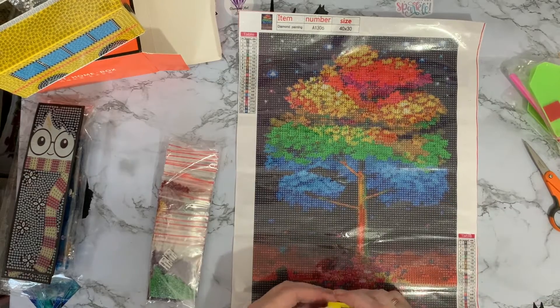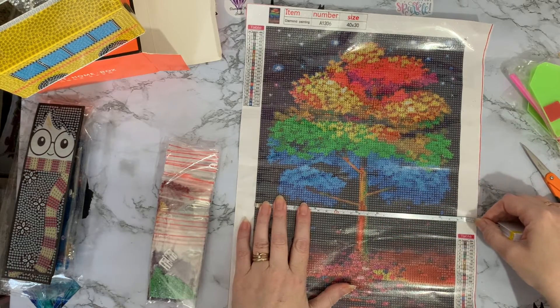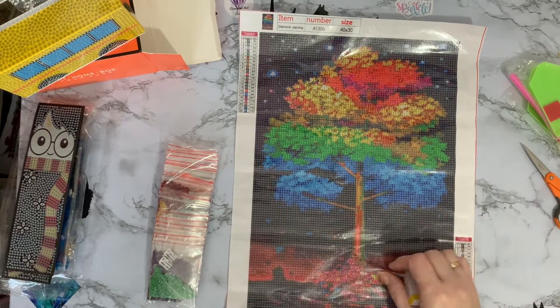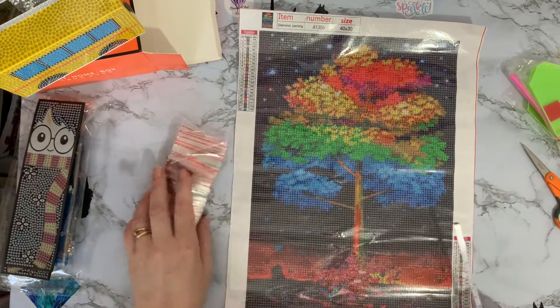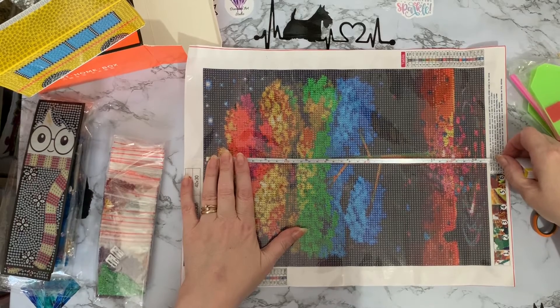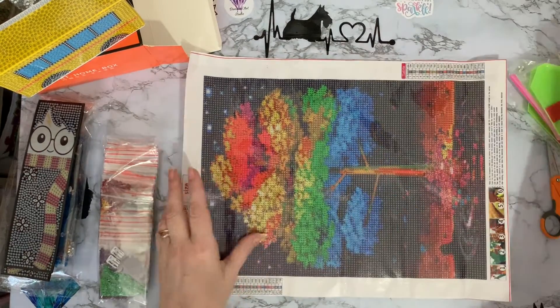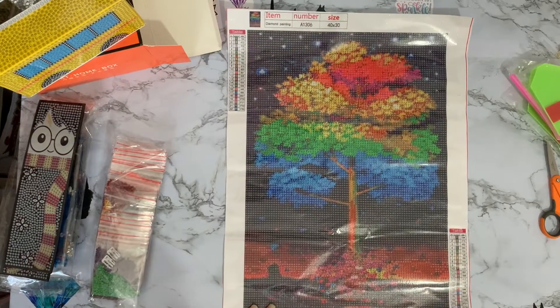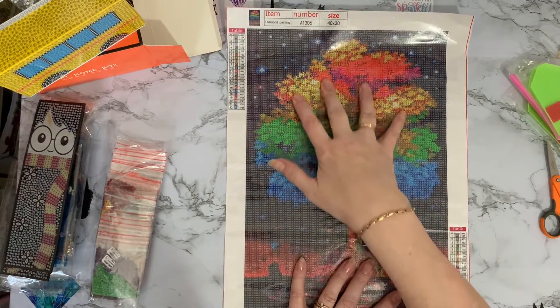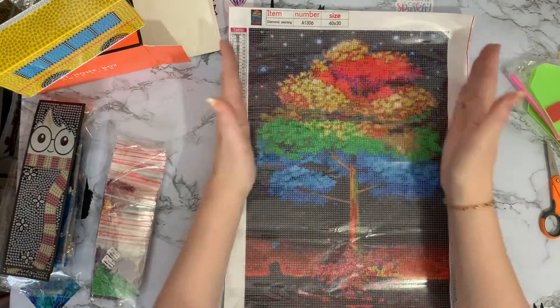Let's give it a quick measure. It says it's 40 by 30, but I think we're going to be about 35 by 25. It's just a smidge under 25 centimetres, which is 13 and three quarter inches. So we're losing roughly 5 centimetres from around the edge. But as I've always said, it will fit in a lovely frame of a 40 by 30, and I would put it on a black background and then it will really make this middle bit pop.